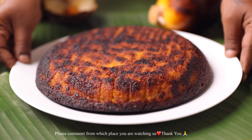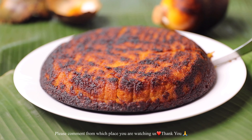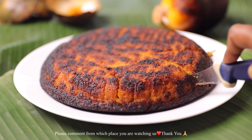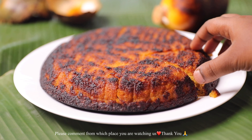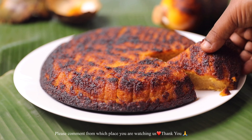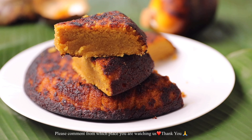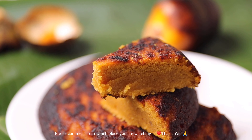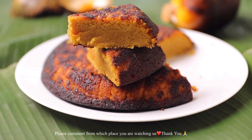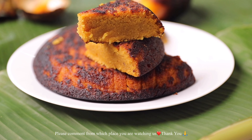Hello everyone! Have you ever tasted palm fruit cake? It's so yummy and delicious. This is mainly available only during this season because this is the season of palm fruits. This is also known as toddy palm. These are the fruits — if we leave them on the tree, when they are ice apples, they turn into palm fruits. This is very tasty and it resembles the pulp of a mango.